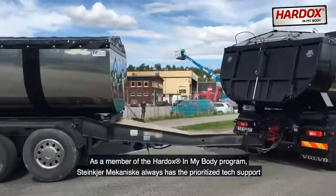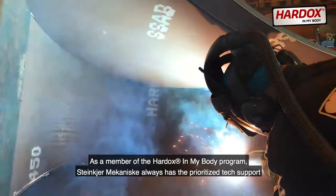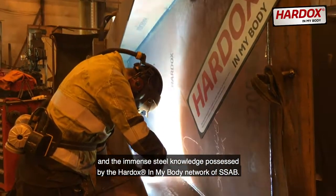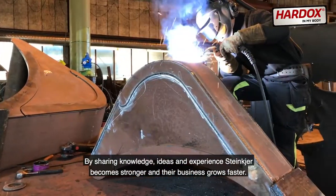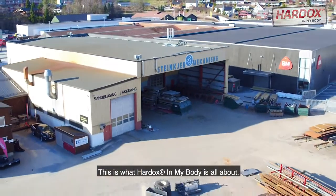As a member of the Hardox In My Body program, Steinkjær Mekaniske always has to prioritize tech support and the immense steel knowledge possessed by the Hardox In My Body network of SSAB. By sharing knowledge, ideas and experience, Steinkjær becomes stronger and their business grows faster. This is what Hardox In My Body is all about.